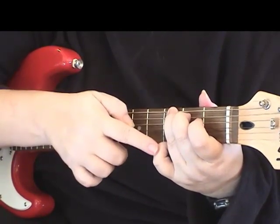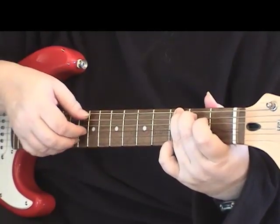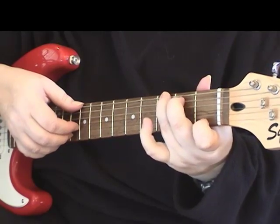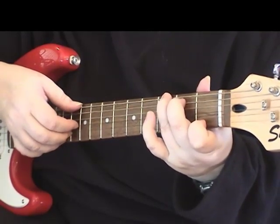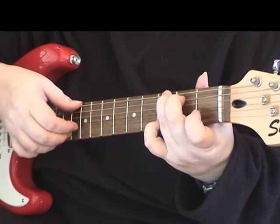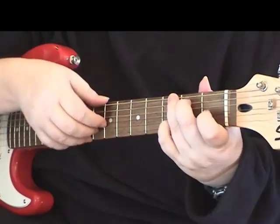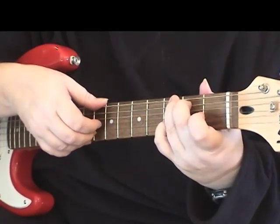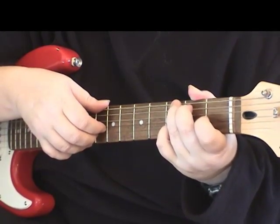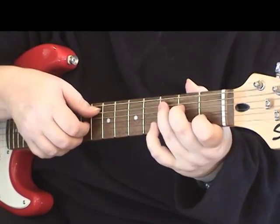So this is going to be like the first part again. We're going to pluck the sixth string and the first string — old school G here. Then the open third string again, first fret, then we lift up our little finger and put our first finger on the first string, back to open third string, open first string, open third string. Then we're moving our little finger over to the second string, and then open third string again.